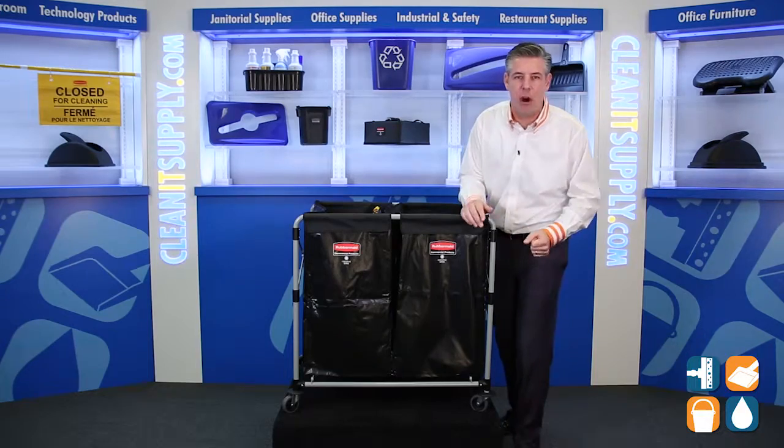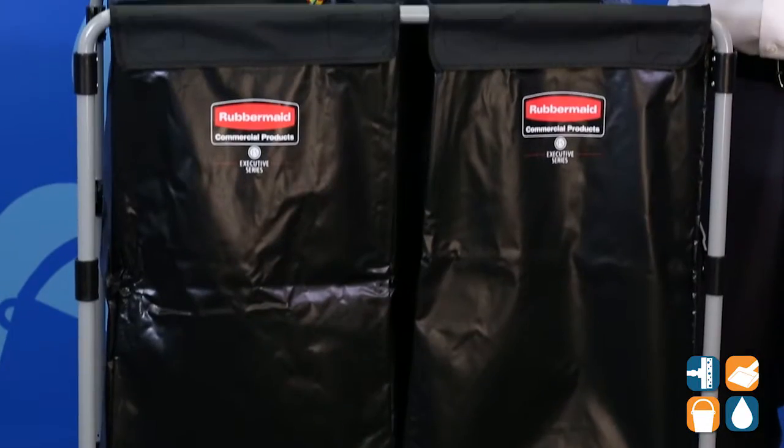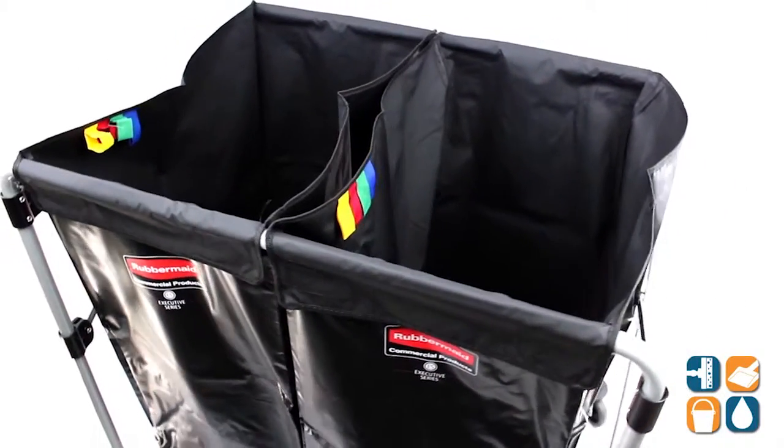This cart features a robust stainless steel frame that's powder coated for accelerated durability in any environment. It also features two easy-to-clean detachable bags, which is really nice and convenient for the housekeeping department.